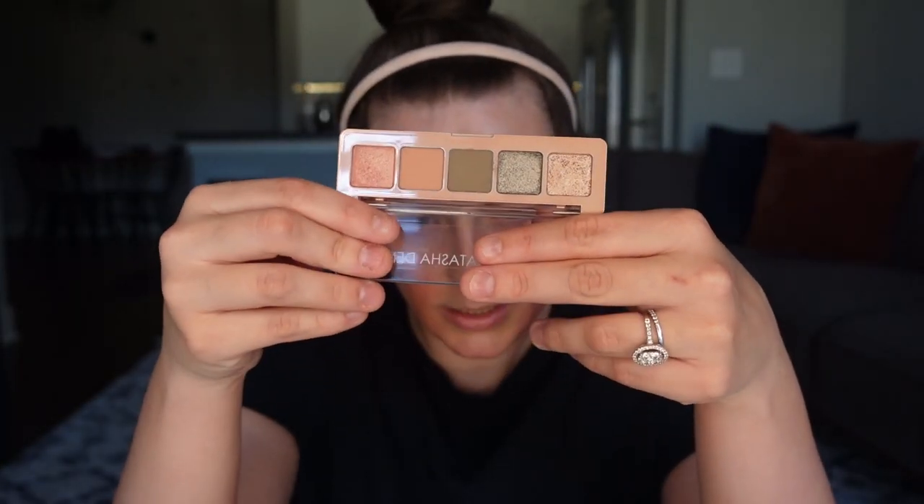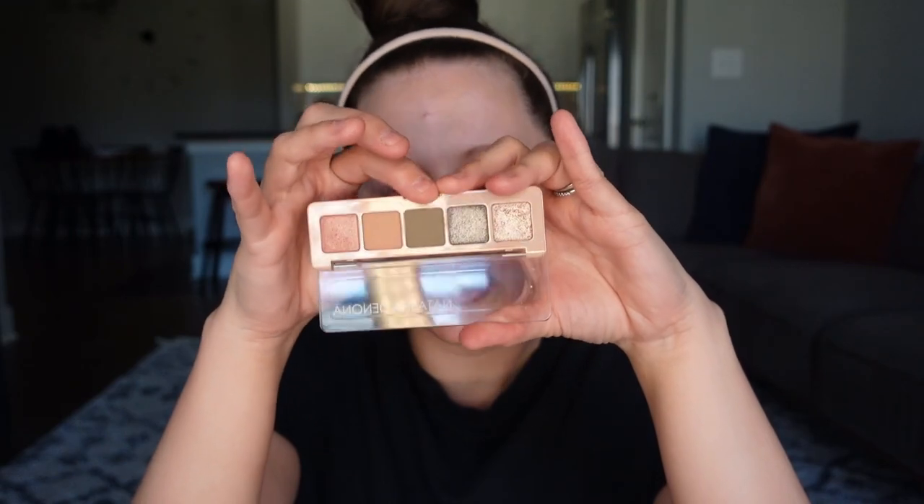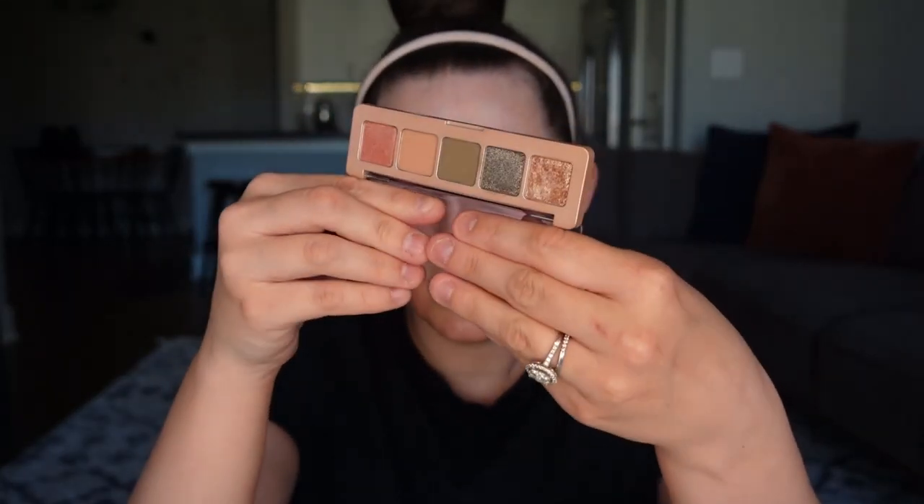A little sneak peek into what I got during the VIB sale — I did pick up a couple of Natasha Denona mini palettes. This is the mini retro palette. I thought it was really cool and I kind of wanted to play with that today. I already had the mini nude palette and the mini sunset palette, and I got this one and one more. I really wanted to play with this — it's a really interesting color story to me.